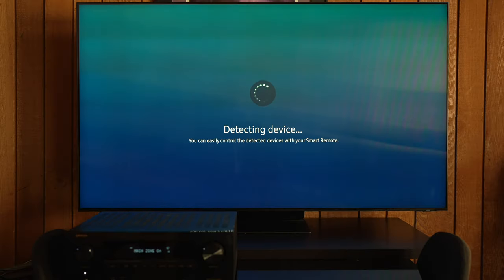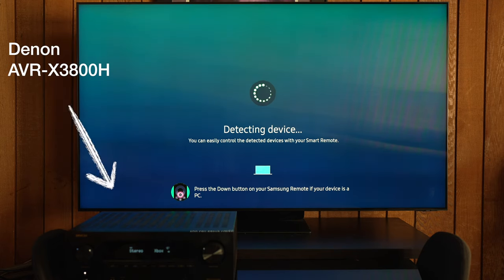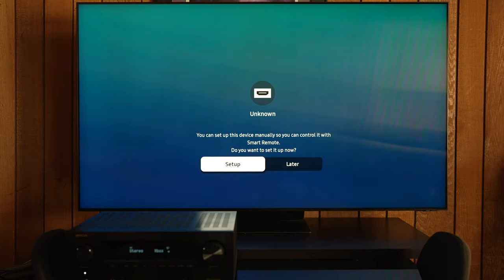Let's get into what I don't like about the TV, and that is one thing and one thing only: the Tizen OS. Samsung has been using the Tizen OS for quite some time now, and I despise the thing. It tries to figure out what you've connected to it — I connected the brand new Denon X3800H to it, and for a couple of days it could not recognize the device. I had to keep selecting 'try again' or skip it, and finally after a few days, it recognized it.